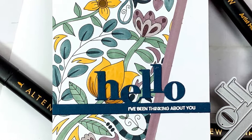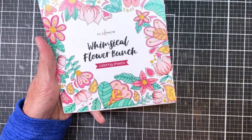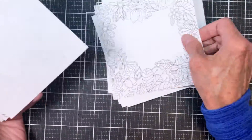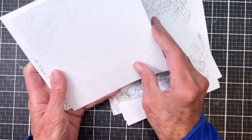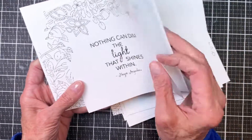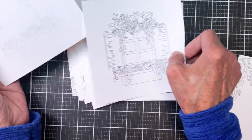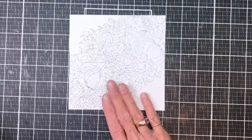Today I'm working with Altenew and this is their new Whimsical Flower Bunch coloring sheets along with the Space Garden alcohol marker set that has just been released. I'm showing you all of the different sheets you have to choose from — these are six by six printed sheets, appropriate for alcohol markers, pencils, or whatever you use. You have both a dark outline and a lighter outline that would be perfect for no-line coloring.